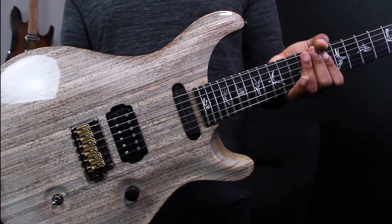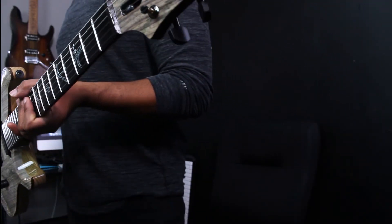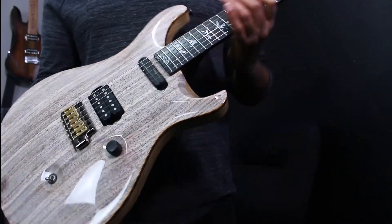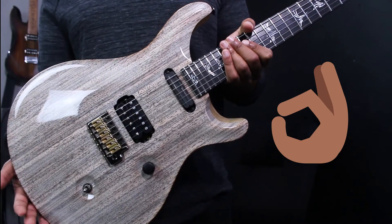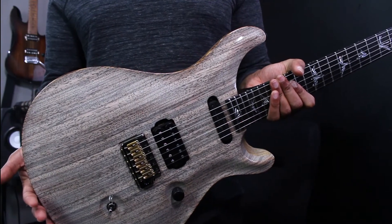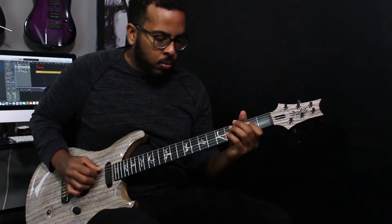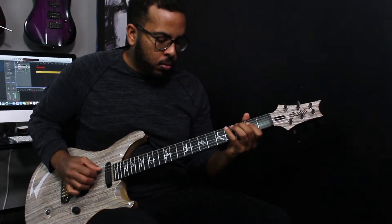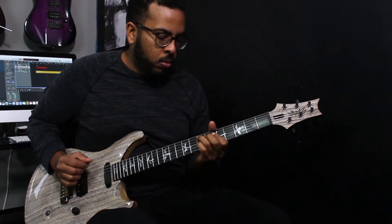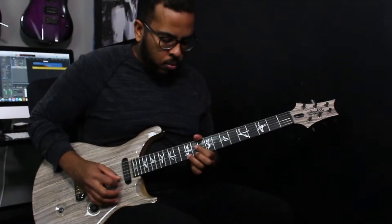Taking the guitar out of the case, that's how it looks. Such a beautiful, well-crafted instrument. All the details are perfect. I like the simplicity of the guitar and I like that it's really unique compared to other PRS guitars. So anyway, I'm going to quickly plug it in and show you how it sounds.